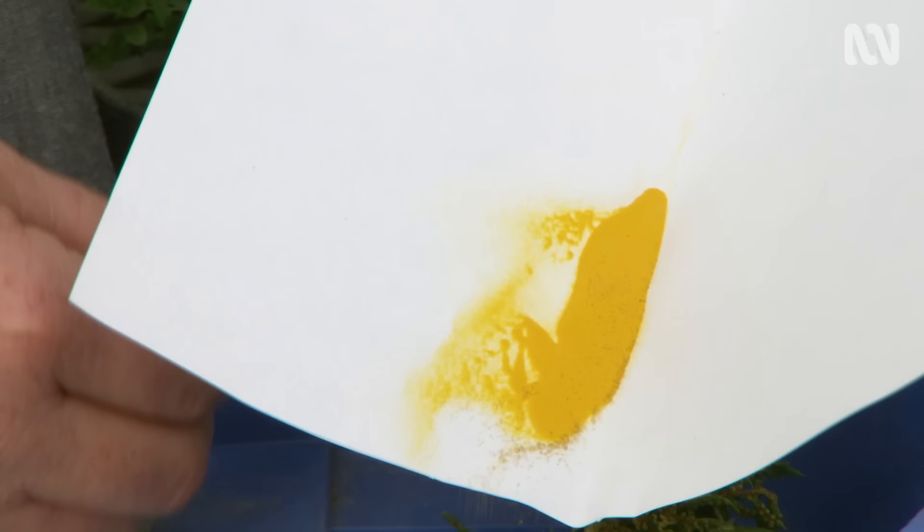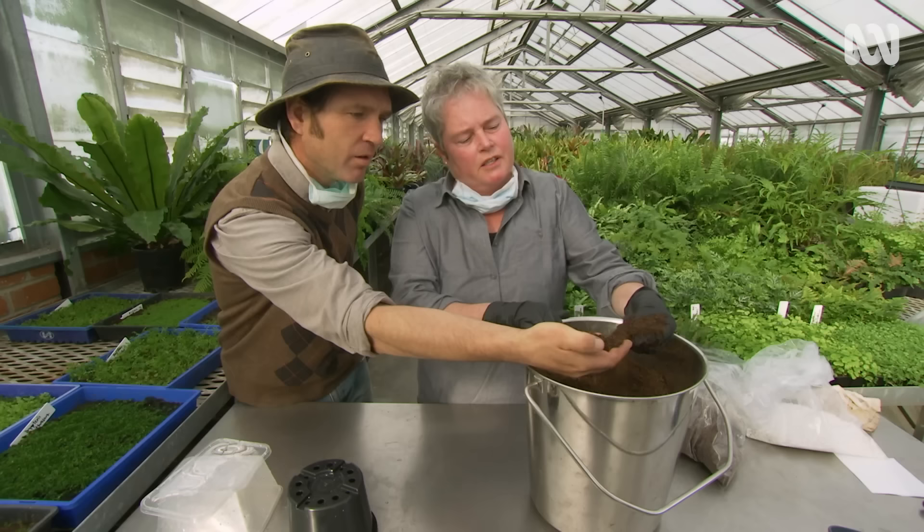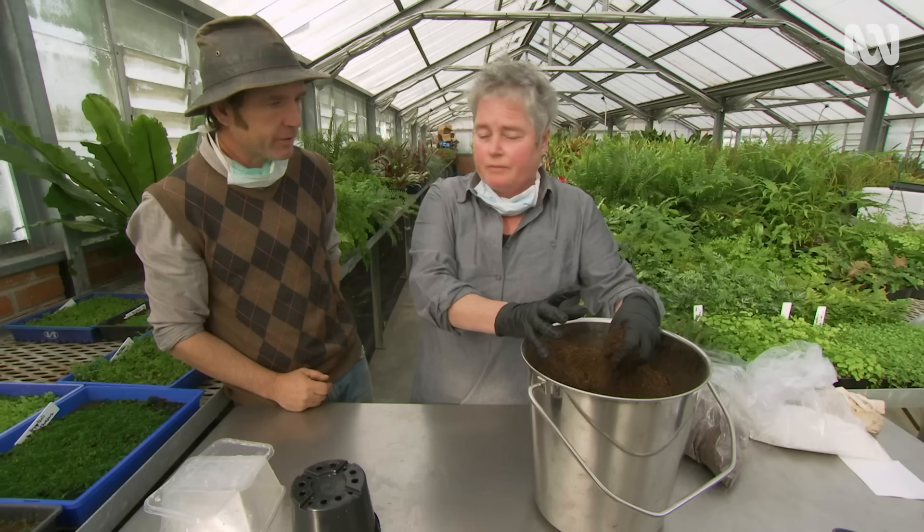First up we're going to use a mix — ferns like high organic matter. This is a mix of potting bark, which is basic potting bark with composted bark and sand. And then the rest, about 50%, is actual pure peat. So it's nice, soft, and fine.